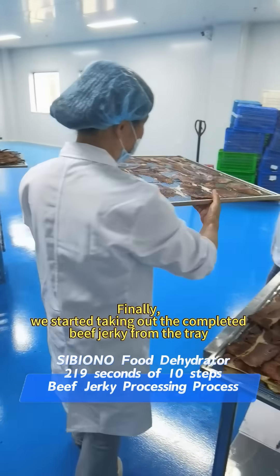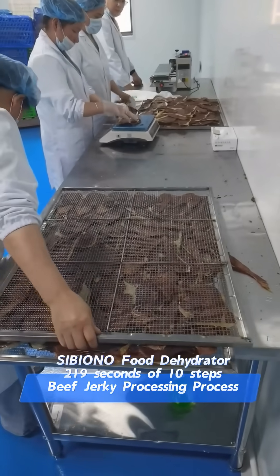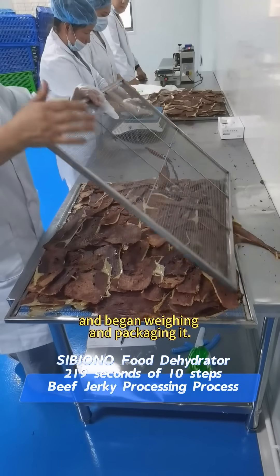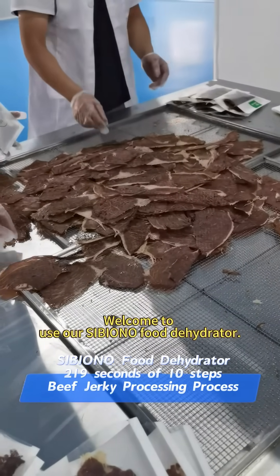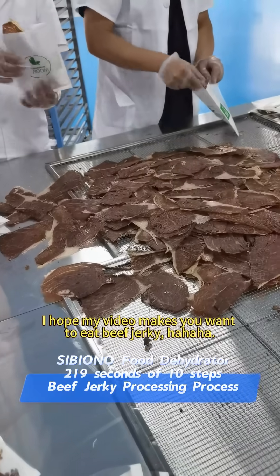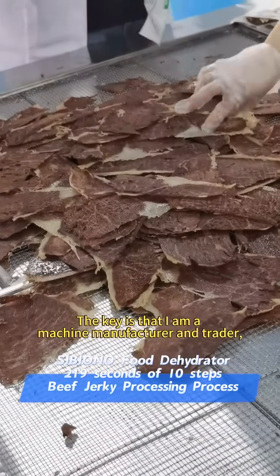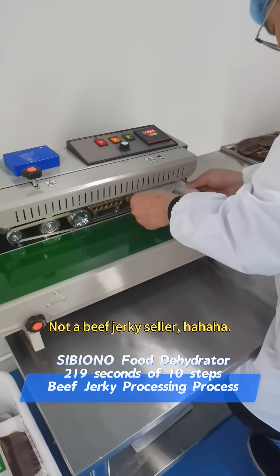Finally, we started taking out the completed beef jerky from the tray and begin weighing and packaging it. Welcome to use our Sibiono equipment. I hope this video makes you want to eat beef jerky — though keep in mind I am a machine manufacturer and not a beef jerky seller.